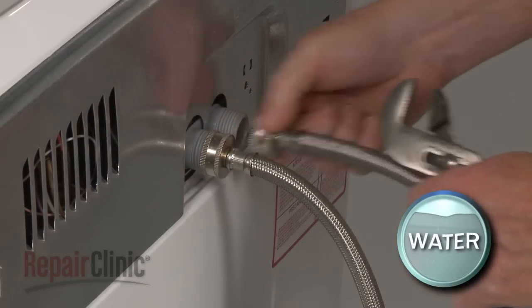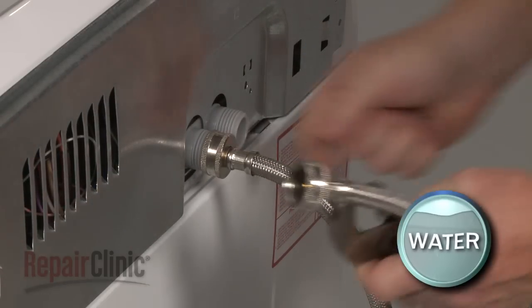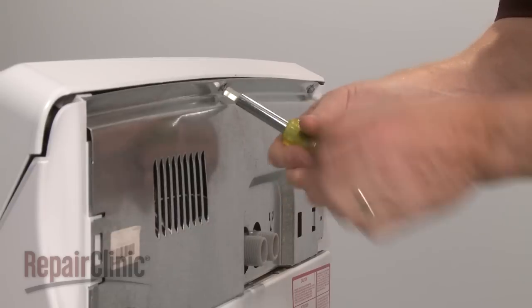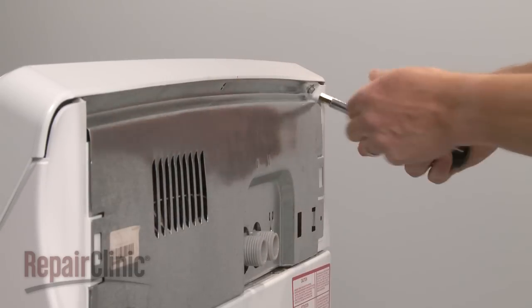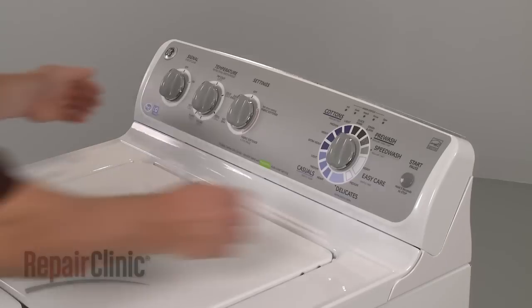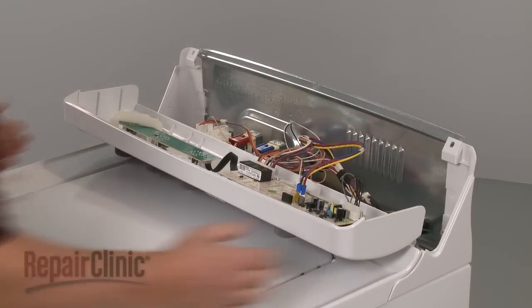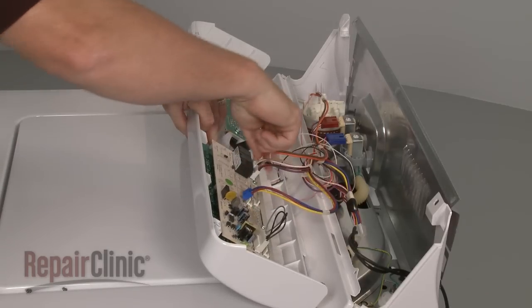Your first step is to disconnect the water supply hoses from the inlet valve. Be prepared for some water to spill out. Next, remove the screws at the back of the control panel. Slide the panel to the side to detach it from the main top. Detach the wires from the control board and set the control panel aside.